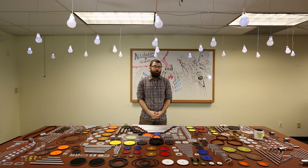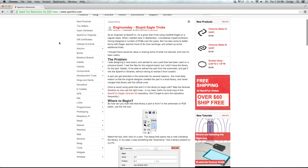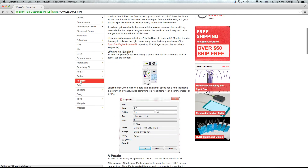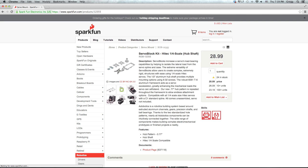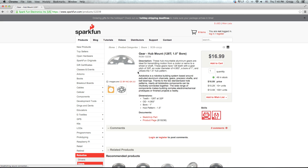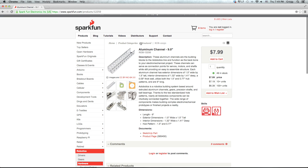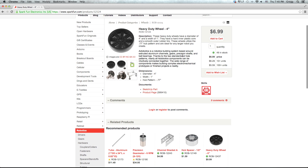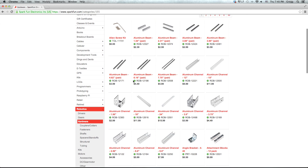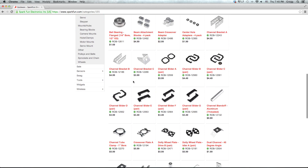We have far too many new products to talk about all of them individually, so I'd encourage you to go to SparkFun.com, click on the robotics category, and look at all the new subcategories. We have servo accessories, gears, hubs, pulleys and sprockets, structure which includes beams and tubing, wheels, and hardware which covers all the screws and everything needed to connect the components.